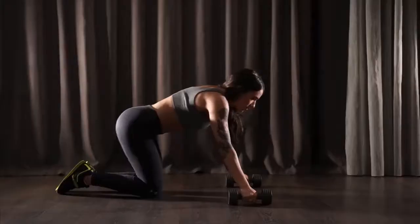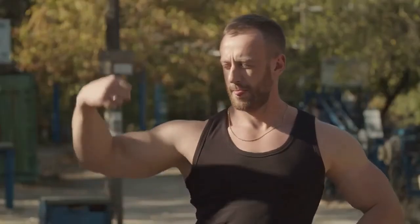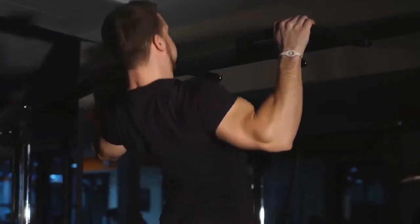Plyometric push-ups: explode off the floor as far as you can while keeping your body ramrod straight. Touch or almost touch your chest to the floor before you explode into the next one. Don't worry about how many you can do — do them with great form, because that's where the power comes from.